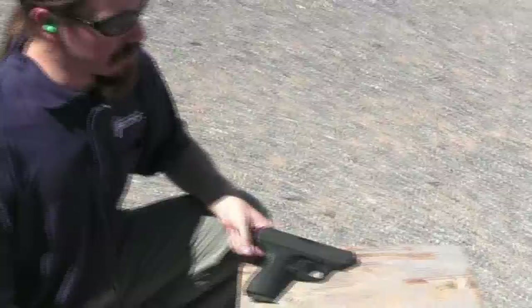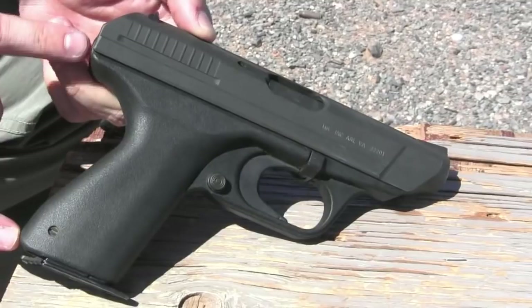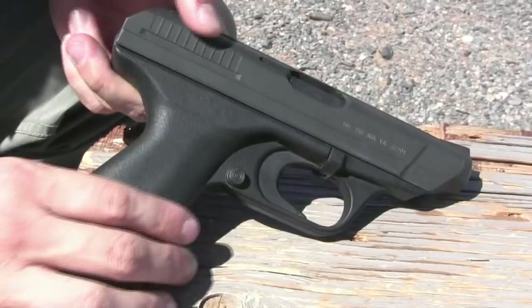This is the civilian version of this pistol. There was of course a military or police version. What was notable about the VP-70 is that it could have a shoulder stock attached to it at the back, and that would enable it to fire three-round bursts at a very high cyclic rate, something like 2,100 or 2,200 rounds per minute. But without the stock, even the machine pistol version was limited to single shots.